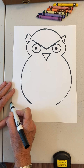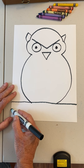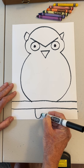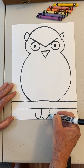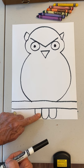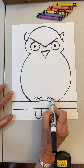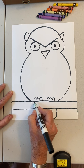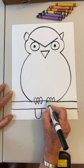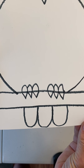This owl is so fat he has to sit on a big branch — go straight across from one side of the paper to the other. Then go down, come up; go down, come up; go down, come up. Remember you can pause the video anytime. There's the tail feathers, and then here come the claws — bump bump bump bump bump bump. Now make upside-down triangles just like his beak right underneath those bumps. They almost look like little tiny ice cream cones.